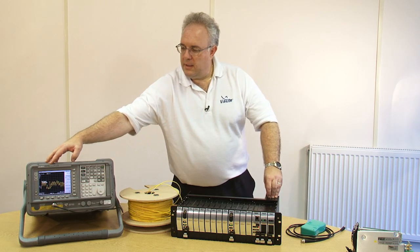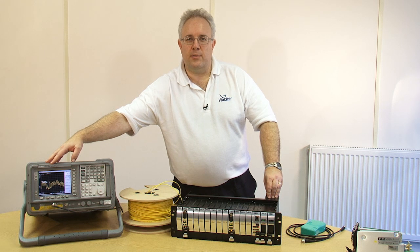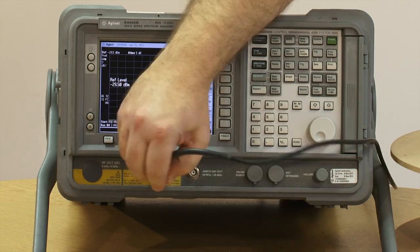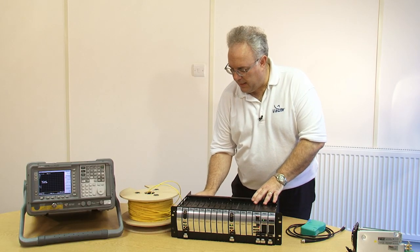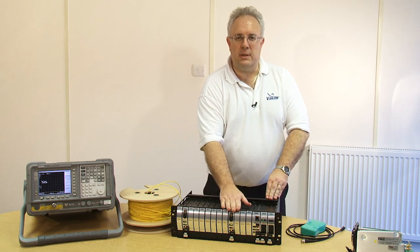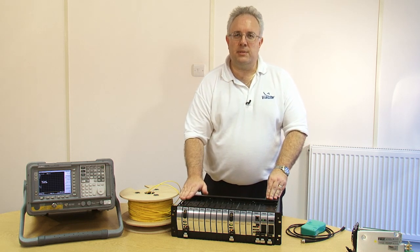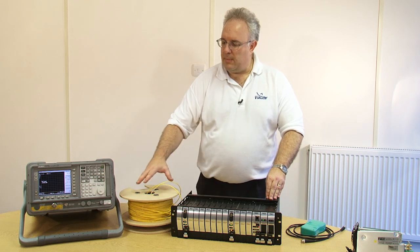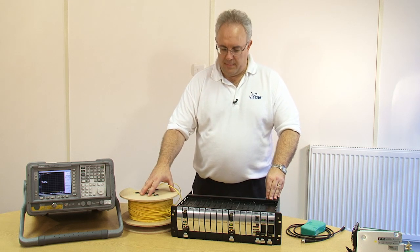We have a signal here which is taken directly from an off-air satellite dish. I'm going to take this signal and connect it to my Violite HD rack. I have a Violite HD rack with one transmitter and one receiver. Typically these units can be up to 50km apart, but for simplicity in this demonstration I'm connecting them via a 200m length of fiber.